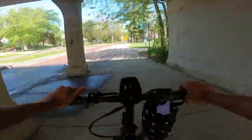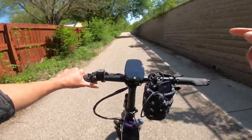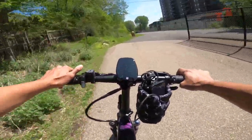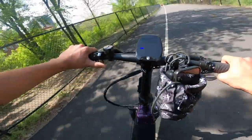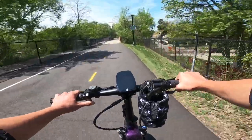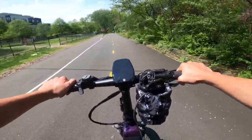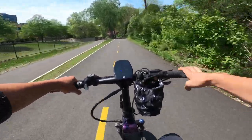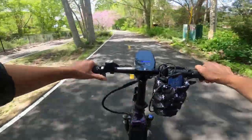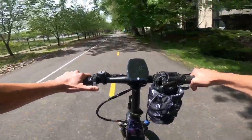Just got a DoorDash delivery request — a double order paying $9.25. Going to pick it up on the HAV Beta and see how it performs. The order is from a Crisp and Green salad place and a Subway — should easily fit in the panniers, and it's not going too far. Delivering on the HAV Beta should be a pleasant experience: the smooth ride keeps food from getting damaged, and drinks won't bounce around as much.